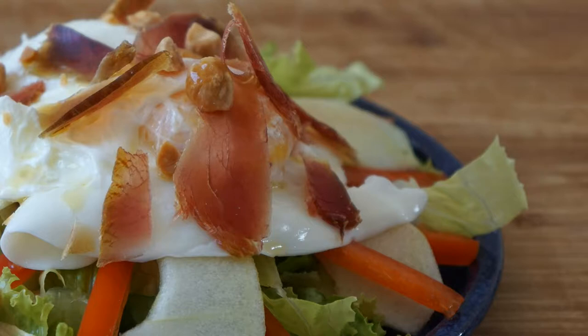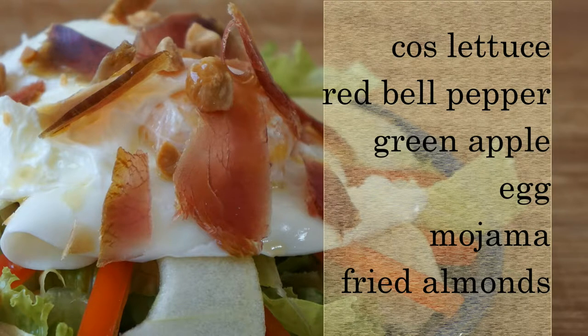Whether you have leftover mojama or you're just looking for a new dried tuna recipe, I'm going to show you a simple summer salad that you can whip up in next to no time.